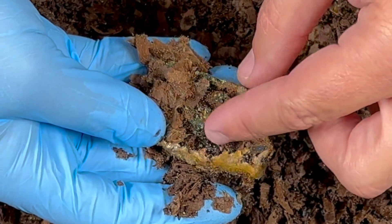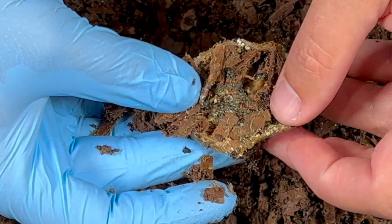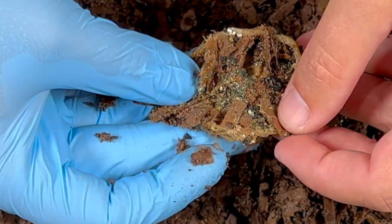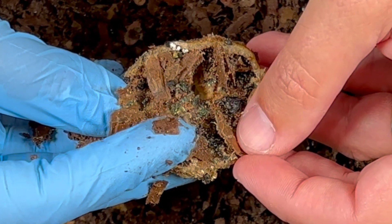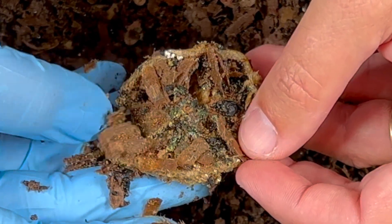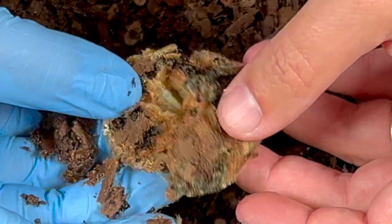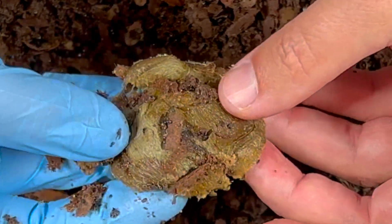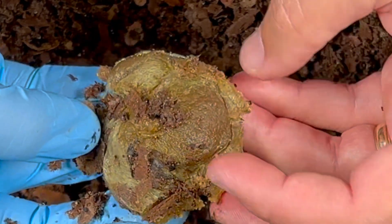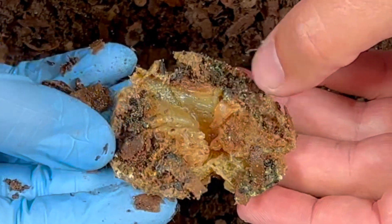I'm not seeing any worms but I am seeing the bin critters — by that I mean mites and maybe even some potworms. I don't know if you can see it, but there are some tiny worms in between my finger and my thumb there, and those are potworms. So it looks like they are the ones taking advantage of the lime right now. It feels very mushy — even the skin itself feels mushy. So no real progress after 12 days as far as worms getting to it, but it is starting to break down.